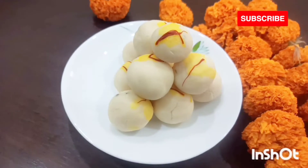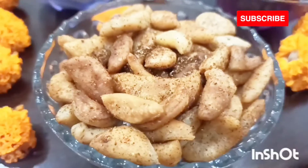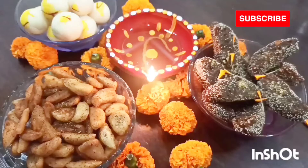If you like the recipe please do like and subscribe to the channel, and please write in the comments about your preparation for this Diwali. Bye bye for today.